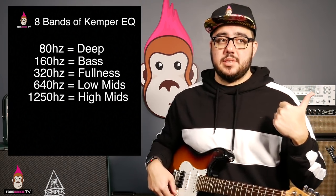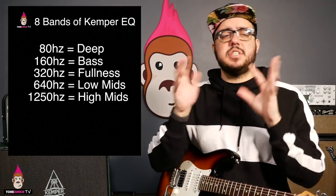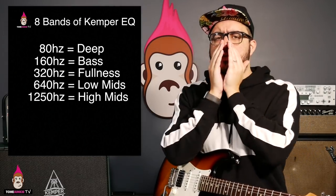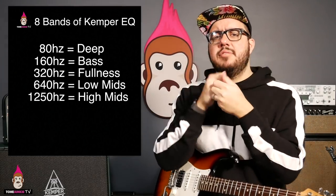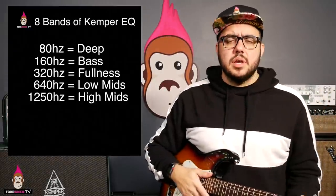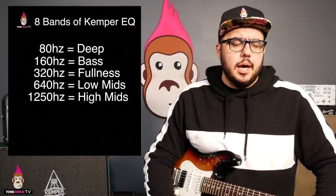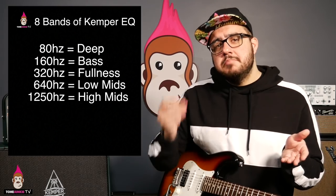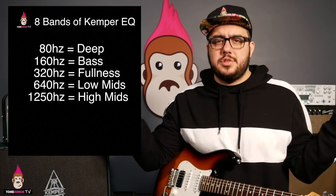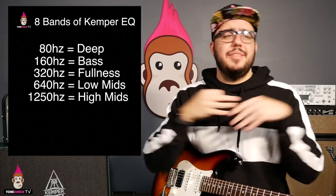1250Hz — high mids. What's the difference between low and high mids? 640Hz is like a tube screamer: honk, cut a little treble, cut a little bass. It's the low end of a bullhorn. 1250Hz — Marshalls have high mids. Aklons have higher mids. The reason Marshalls and tube screamers don't sound the same is because 'mid-range' is too broad a term to really identify the guitar sound. Bass, middle, and treble? That's for children.